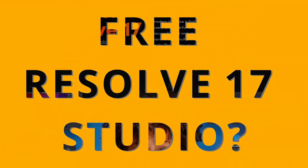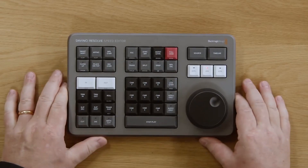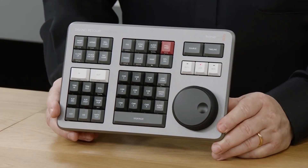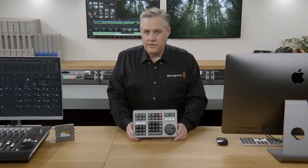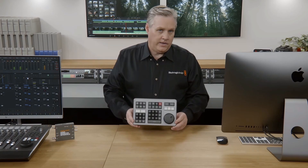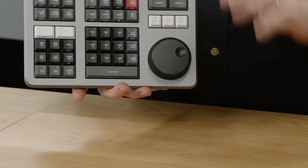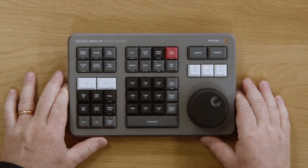Getting DaVinci Resolve Studio for free? Seriously? During the release of DaVinci Resolve 17 from Blackmagic this week, one thing really caught my eye on the website and during the release video from Blackmagic — the Speed Editor. This cool little hardware video editing device has a price tag of only $295 US. That did catch my attention.